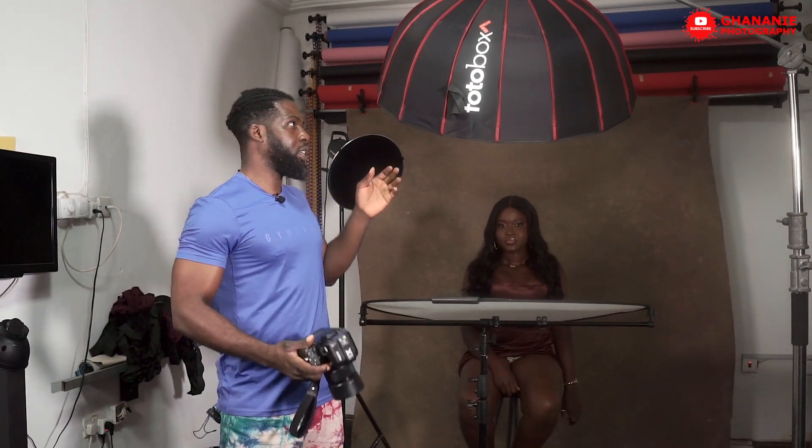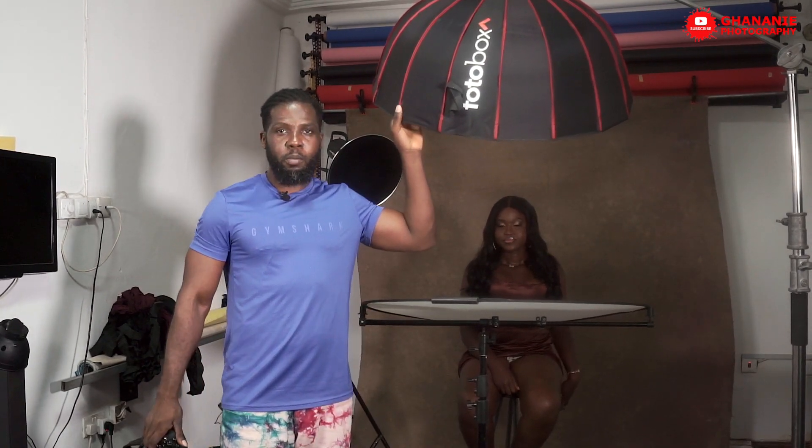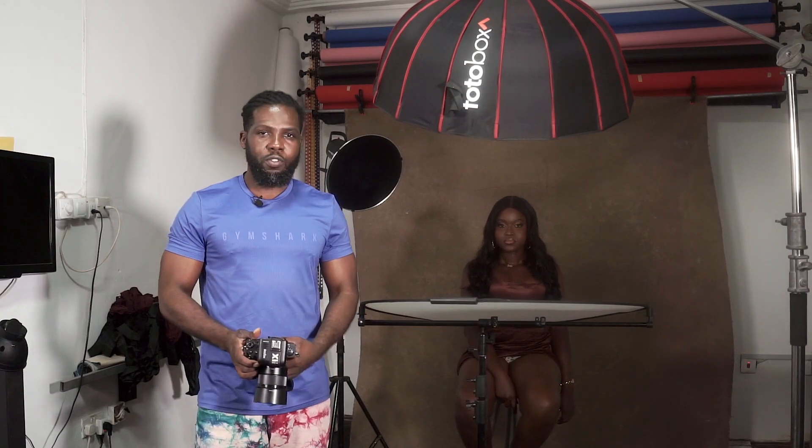I hope by now you've seen the results from using this awesome beauty dish so you can make your decision. I'll be creating more content using this beauty dish, so if you want to see more, subscribe and hit the bell so you get notified anytime there's a new video. I hope this has been informative for you, and I'd like to thank you for watching.